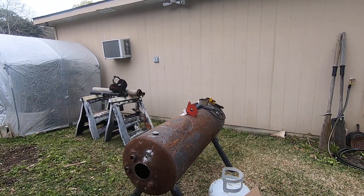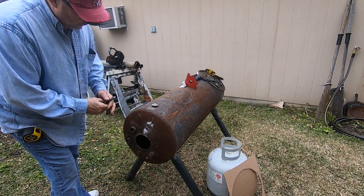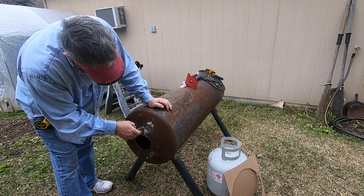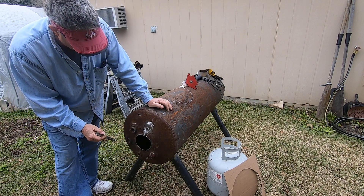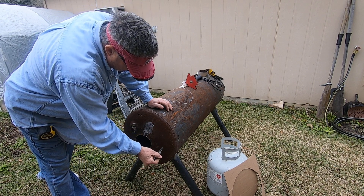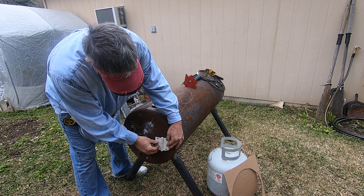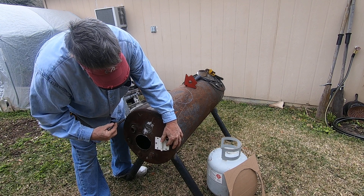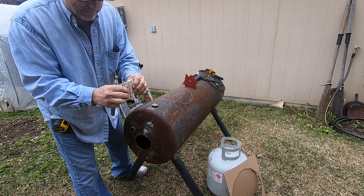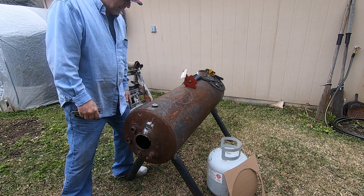I'm gonna grind off these fittings on the front, cut those off, and then make my door — probably make it square. I'll put my hinge on this side first, make my first cut here, cut that down, then take my hinge, weld it there, and then cut the rest of the door open so it'll be perfectly lined up, even with a little slack in the hinge. It's a good steel hinge, so we're good there.